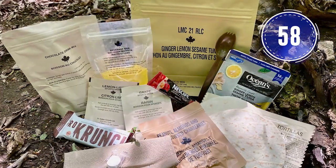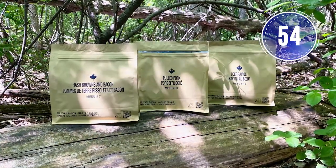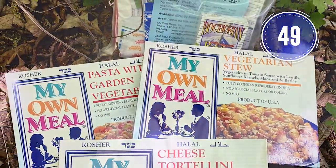What is a combat ration? A combat ration is a combination of specially developed and commercial food items. Combat rations are packaged in waterproof resealable overwrap bags, and they're used when fresh food isn't available for military training and exercises and in rapid response emergency situations.